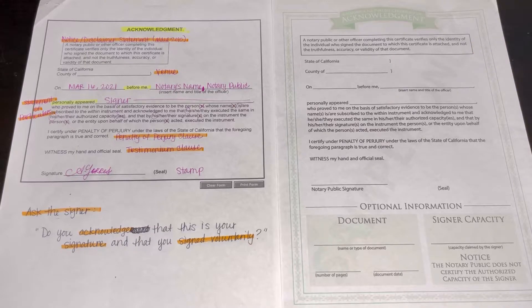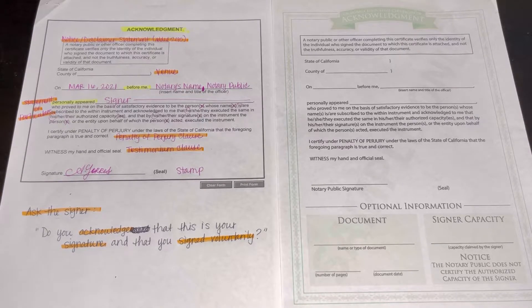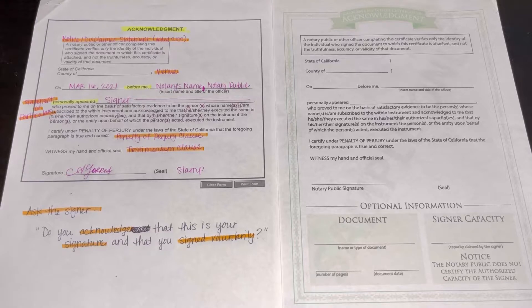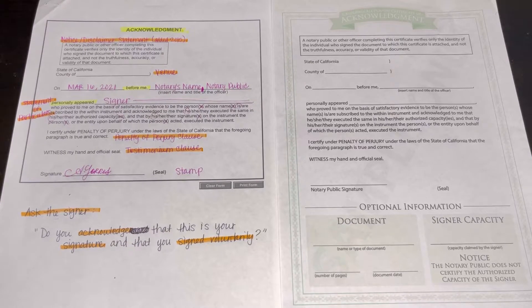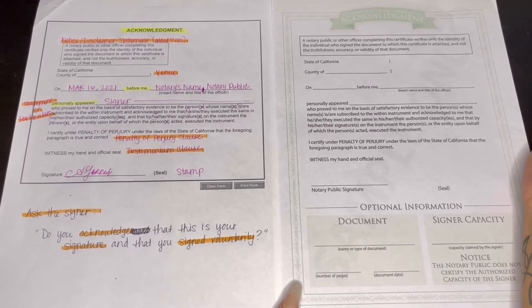Another thing: always make sure it has the disclaimer or notice statement — this was added in 2015. If it is missing or if it is out of state, you do have to add one for California. Add the California all-purpose acknowledgement loose leaf certificate.